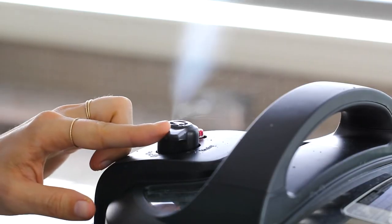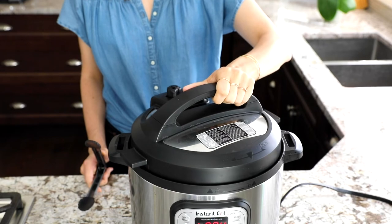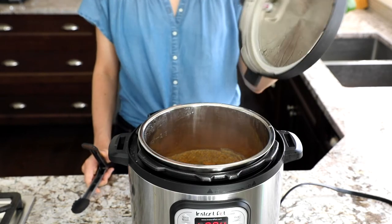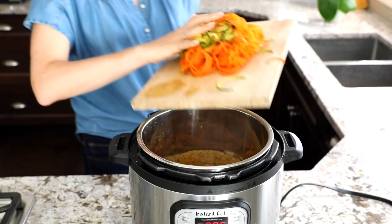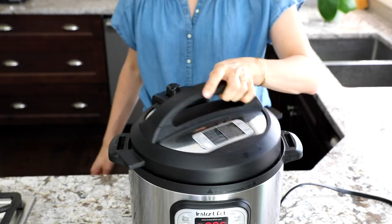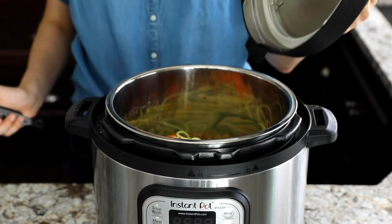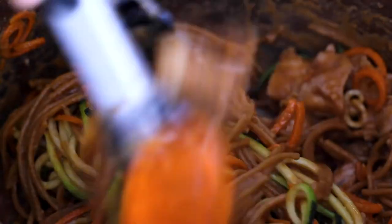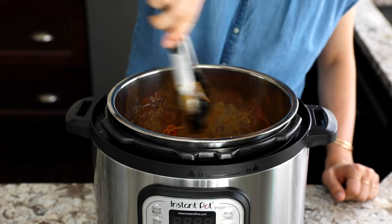After the Instant Pot has cooked for five minutes, carefully do a quick pressure release, then stir in the spiralized zucchini and spiralized carrots. Put the lid back on — we're not going to cook it further, just leave it on Keep Warm and set the timer for five more minutes. Once that timer goes off, take the lid off and stir everything up. It should be a nice creamy sauce coating all your zucchini noodles, carrot noodles, and pasta.